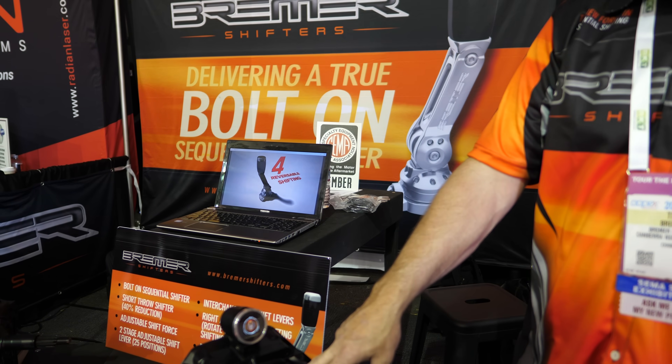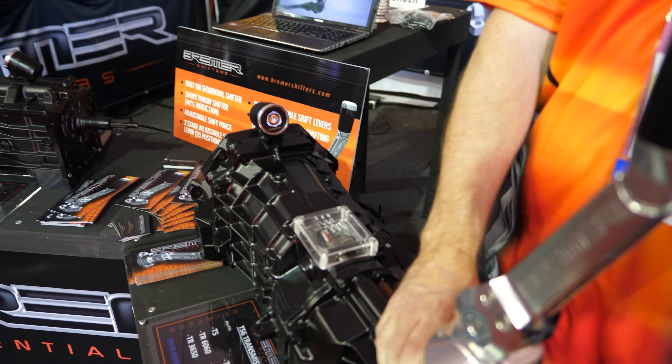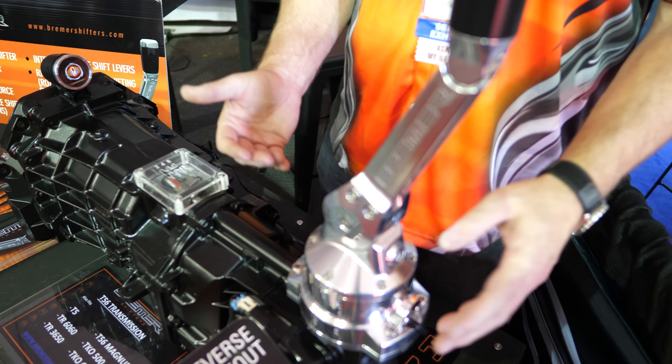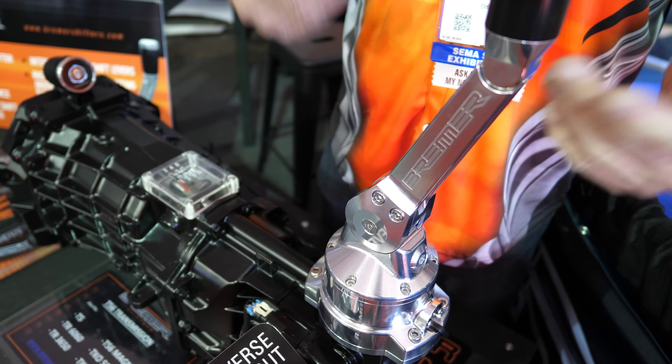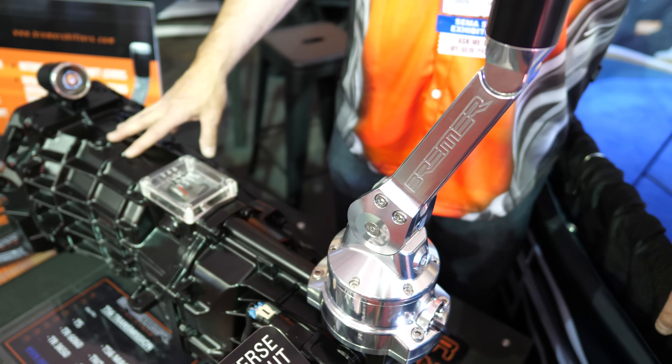G'day mate, how are you? Pretty good. So what were you showing me? This is a T56 — you've converted it to sequential? We've got a bolt-on sequential shifter. So you pull your original shifter off, bolt straight on, no modifications, 100%. You put a bolt straight on, you've got a sequential shift action.